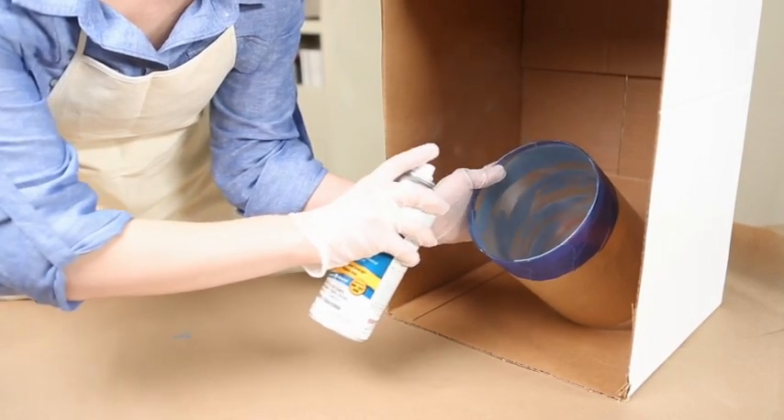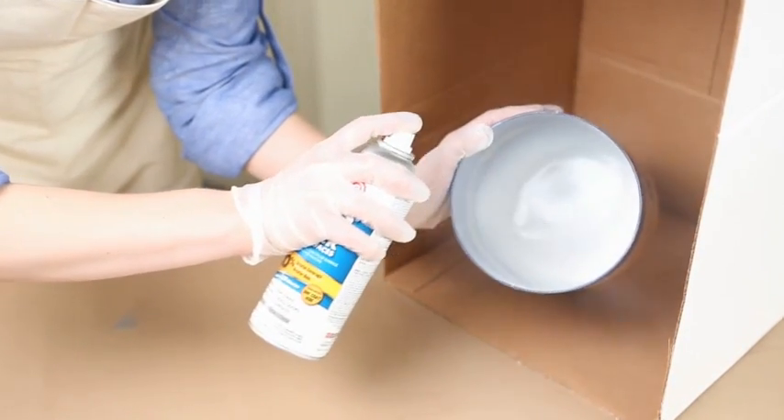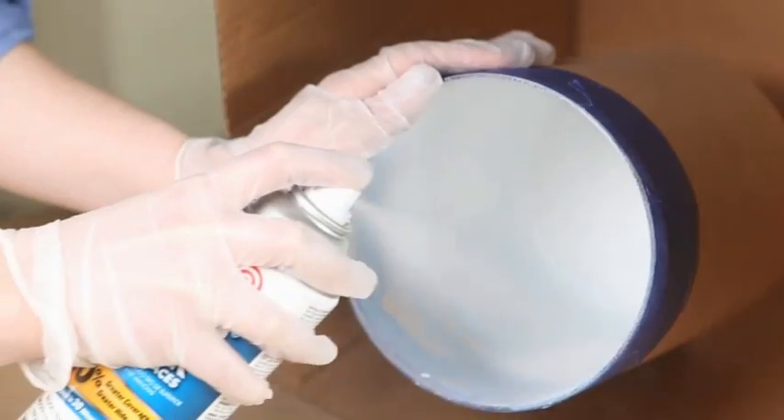Then, put on rubber gloves and spray the inside of the glass vessel with primer. Spray on several light coats so the primer doesn't run.